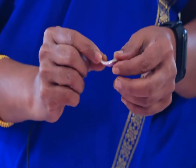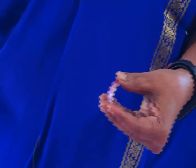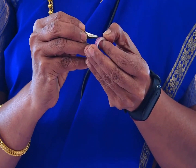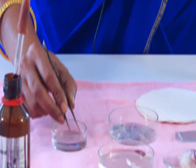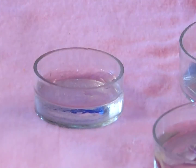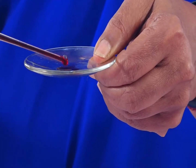Now we'll do the experiment. This is the fleshy onion scale leaf and we are going to peel the epidermis. This is the peel. Now blot the water, remove the excess, and pour on the glass. With the help of a dropper, add Acetocarmine stain — 1 or 2 drops.